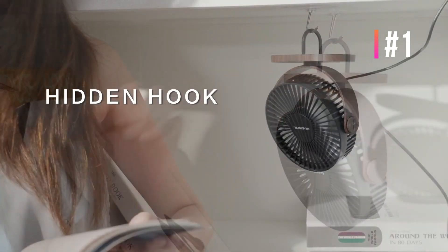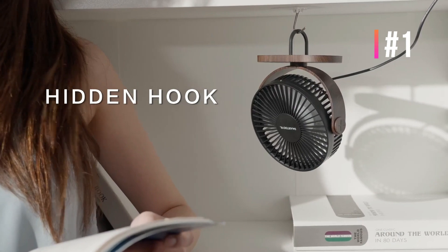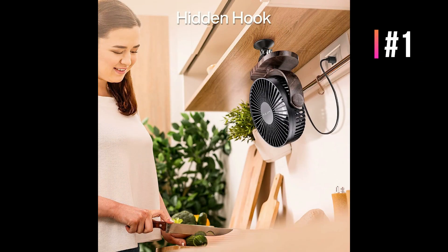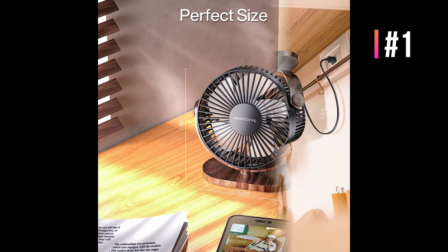Powered by a 3.94 feet USB cable, the USB fan is compatible with PC, laptop, power bank, AC adapter, car charger, and other USB enabled power supplies. You can easily remove the front cover for cleaning purposes and fit it back again.